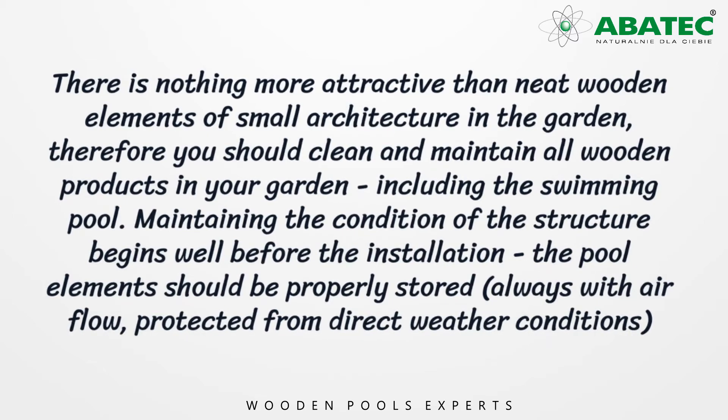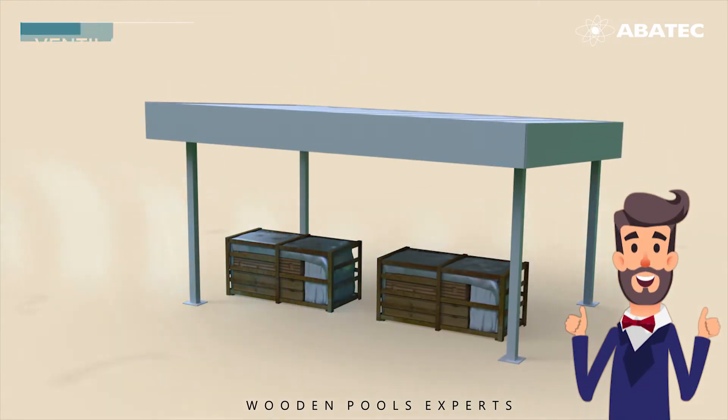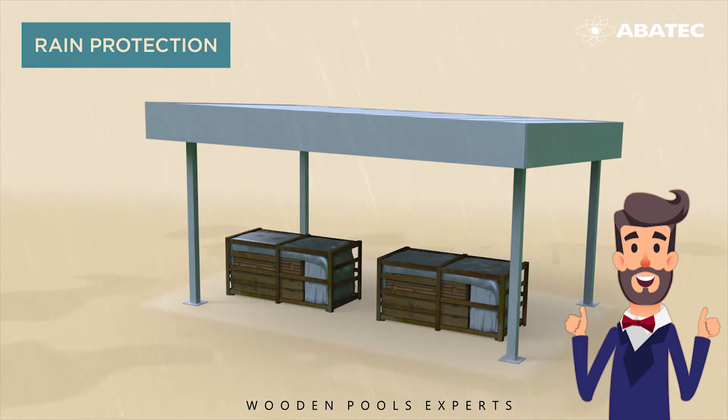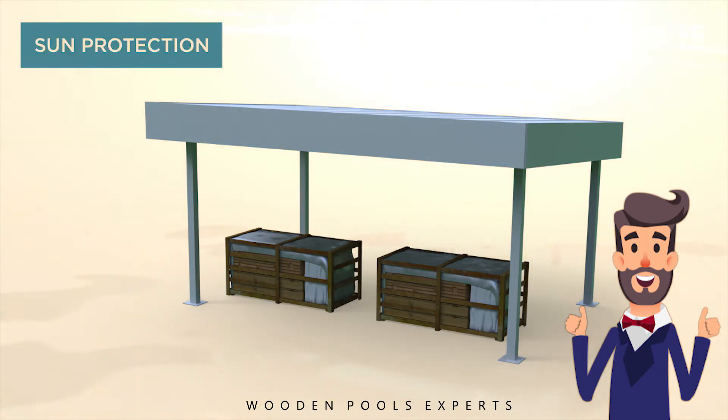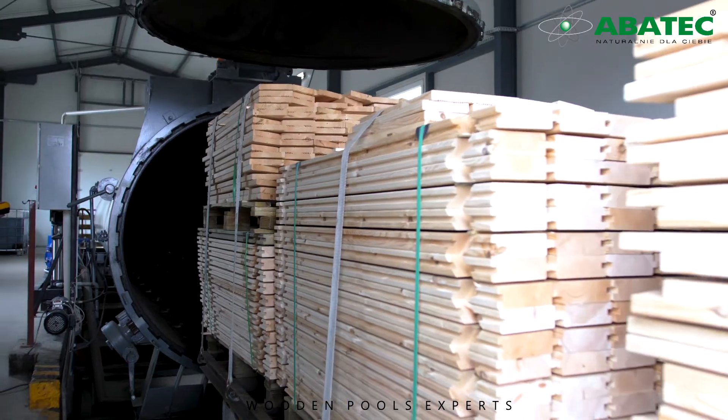Maintaining the conditions of the structure begins well before the installation. The pool elements should be properly stored, always with air flow, protected from direct weather conditions. After unpacking, the elements of the package are recommended to be installed immediately.